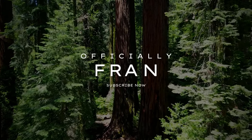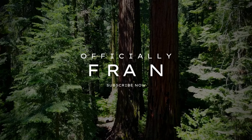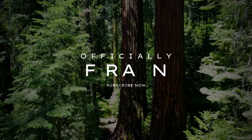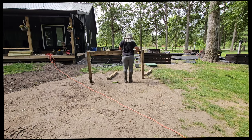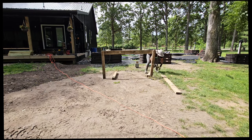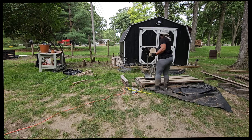Fran here from Officially Fran and today we are about to do some real jimmy-rigging trash to treasure. Have you ever seen an old sink at a garage sale, or maybe the stainless steel sink that you took out of your kitchen when you were doing a remodel? Let's repurpose that sink and use it as a garden sink, or just a sink outside in your yard.